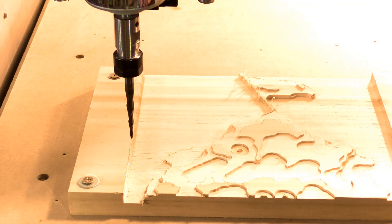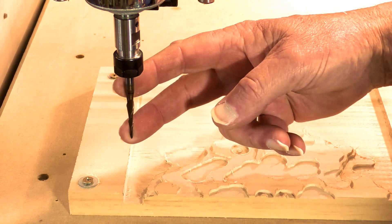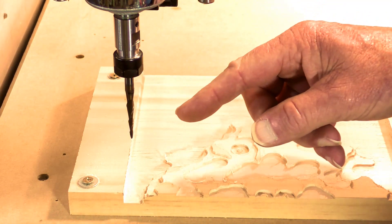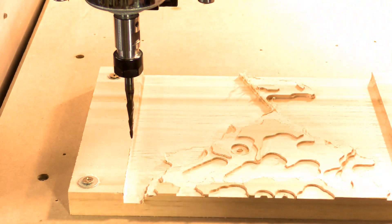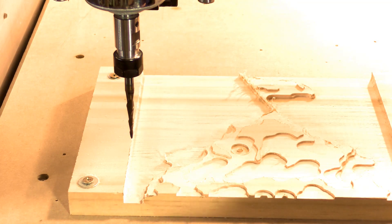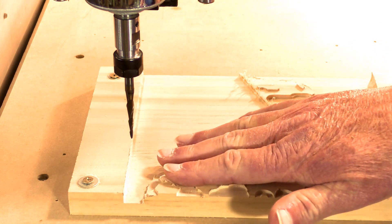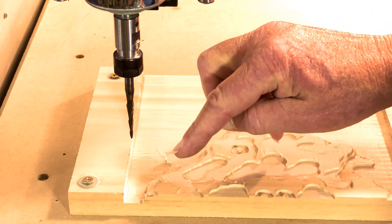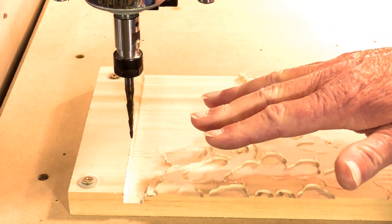Now I'm going to solve another mystery for you. I've just changed a tool, and a lot of people ask me: how do you find the new zero of the new tool? How do you zero a new tool when you change it? Well, it's fairly easy — it's exactly the same operation as what you do with the first tool, except you may have to find a different area that's not been cut.